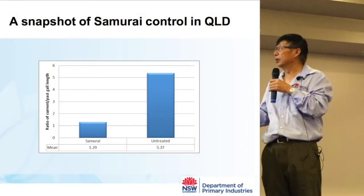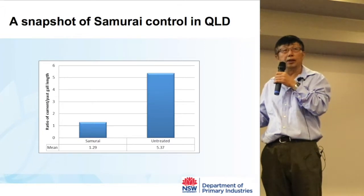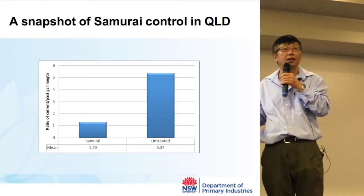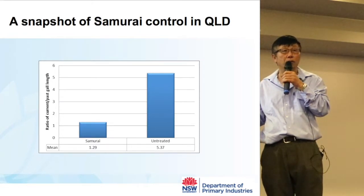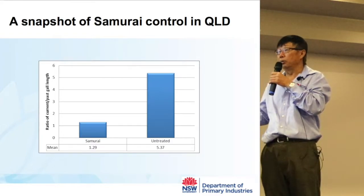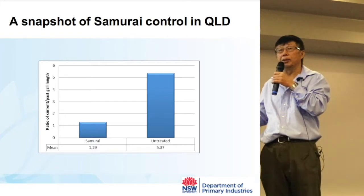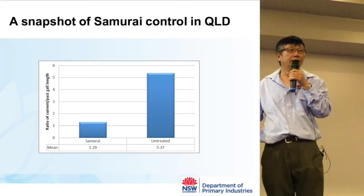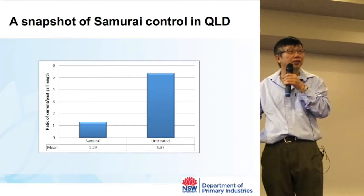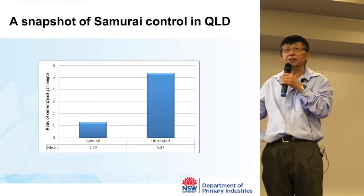We just came back from Queensland where growers said Samurai was not working. We went to compare current-season galls with last-season galls in Samurai-treated versus untreated areas. Even with Samurai-treated ones, current season compared with last season was about 1.2 times — 29% more than last season. But in untreated ones it was more than five times more. So Samurai did work, but control by Samurai alone was not sufficient to reduce numbers. Compared with untreated, you still get much lower numbers.